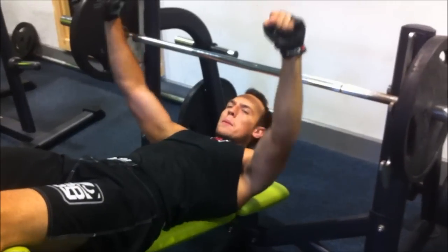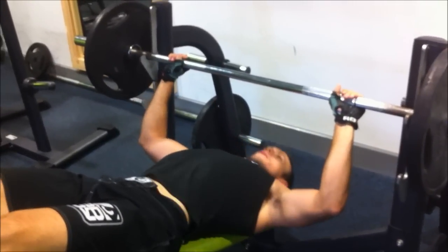Breathe in on the way down and out as we press up. Set of 12.